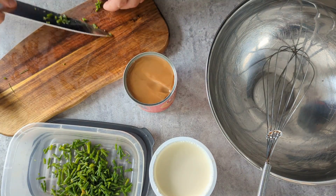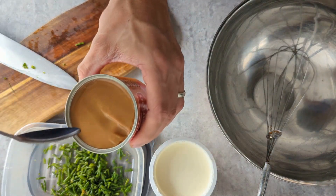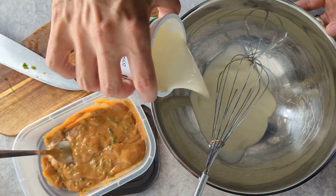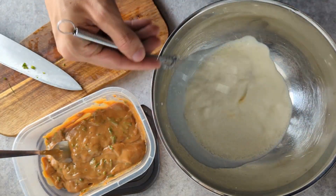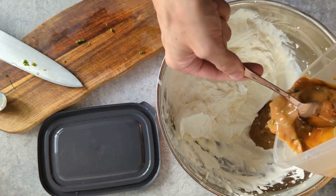I'll stir the Samphire into our next ingredient, which is 100 grams of condensed milk caramel — this stuff alone is unbelievably tasty. Then 300 ml of whipping cream: pour that into a bowl and whip it up so it's got light peaks — not too weak, not really soft, somewhere in the middle. Then I'm going to mix in our caramel and Samphire mix.